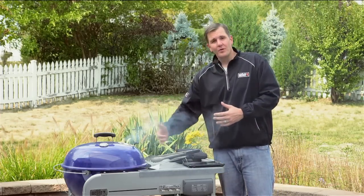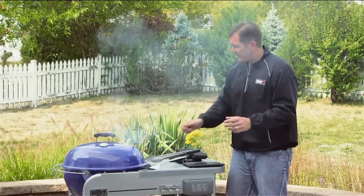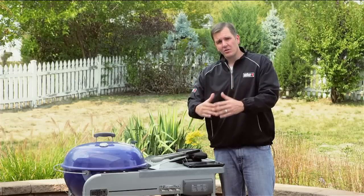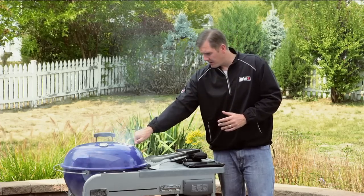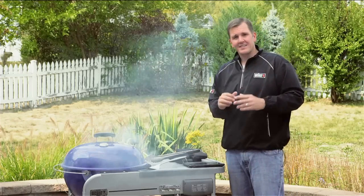If you notice dark smoke coming out of the grill, there are a couple of things to do: either close the damper, which lessens the oxygen inside and lowers the temperature, or move your food to an indirect area. Now we sit back, wait four to five minutes, and move on to the next step.